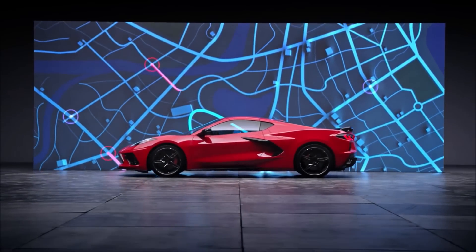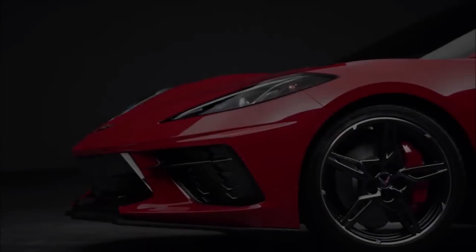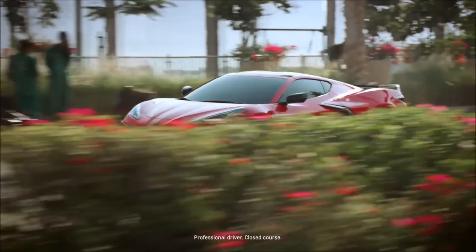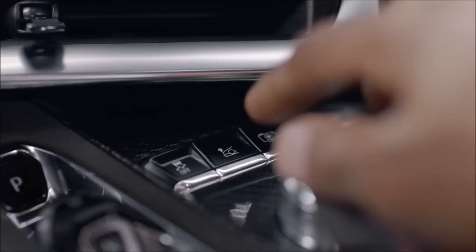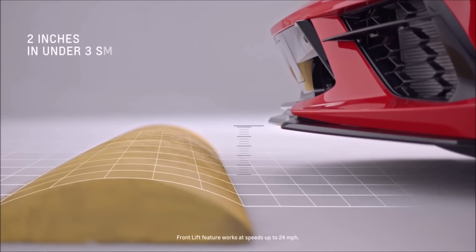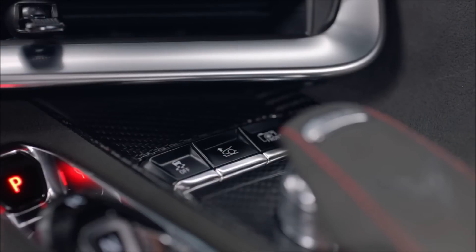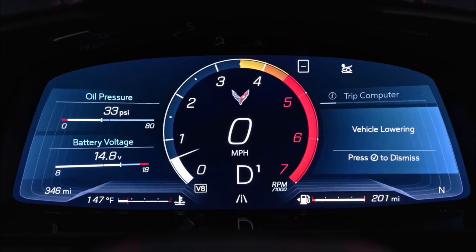Avoid the pain of an obstacle with the push of a button. Speed bumps, steep driveways, and more can be overcome with available front lift. Be sure you're going no faster than 24 miles per hour. Front lift is an optional feature — it is a two-stage hydraulic lift where, with the touch of a button, it will raise the front end of your car about two inches in under three seconds. Once you're over the obstacle, press the button to lower it, or it will lower on its own once you've exceeded 24 miles per hour or turn the vehicle off.